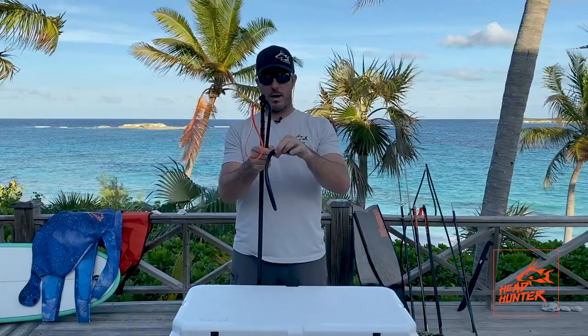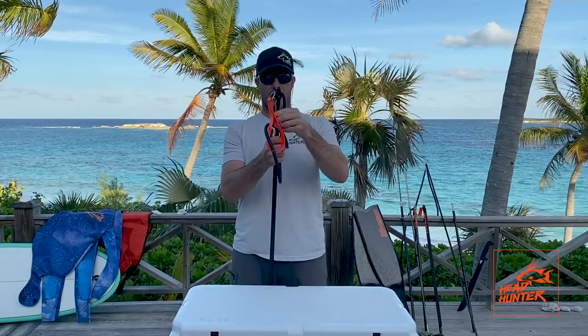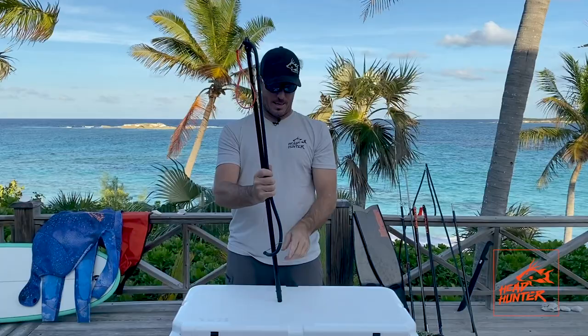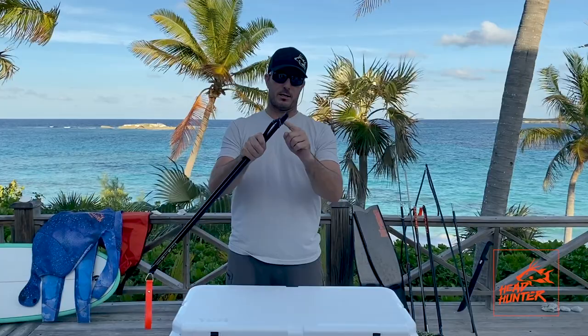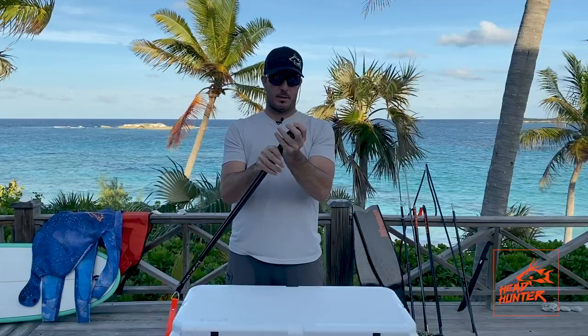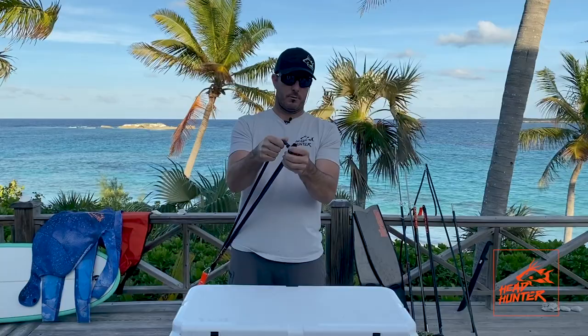Just place that loop over the top of the whole spear and slide it down. You've now created a loop that can wrap onto itself on the spear. I like to grab this band and stretch it two or three inches and slowly work this loop down to where you've got a stopper that we've installed onto the spear. Get this loop right above that stopper knot or stopper O-ring and then pull it through. And now you're on there.